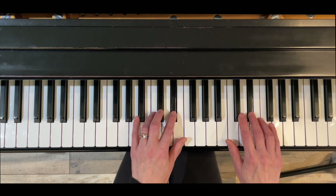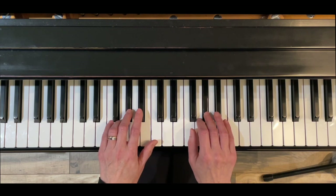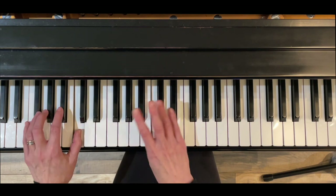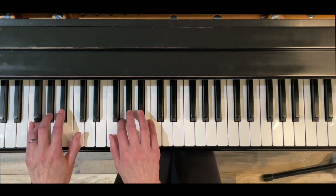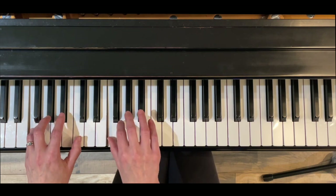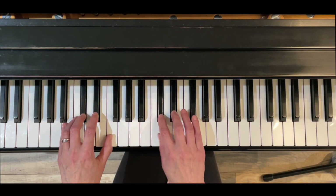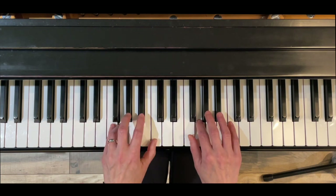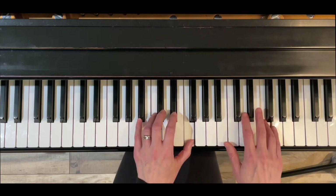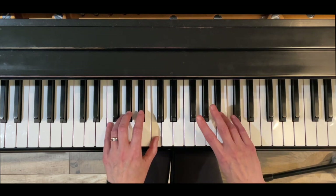Continuing up: right hand over with three, right hand over with four, left hand under four, right hand over with three, left hand under three, right hand over with four. Left hand down, right hand down and ending on four. Coming back down — right hand over with four, left hand under three.